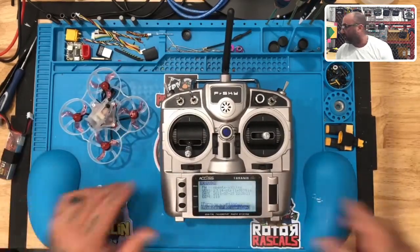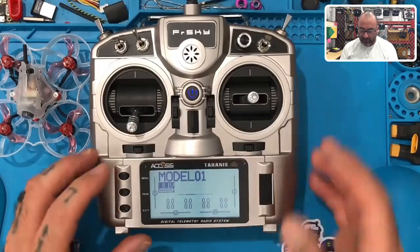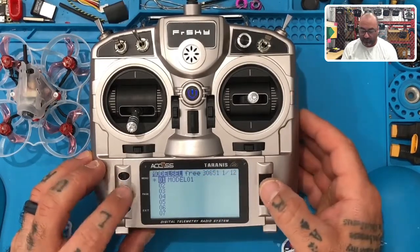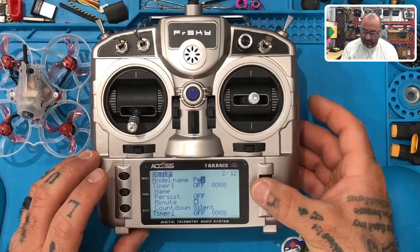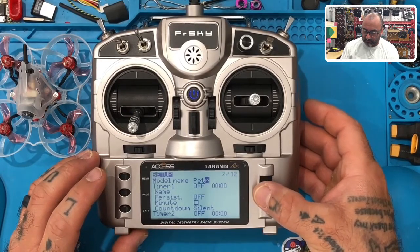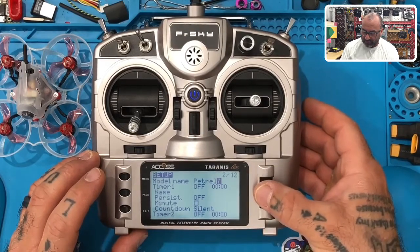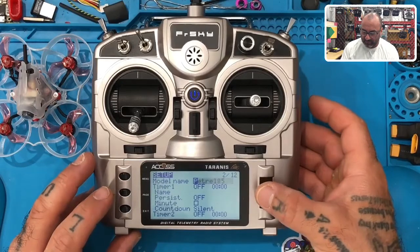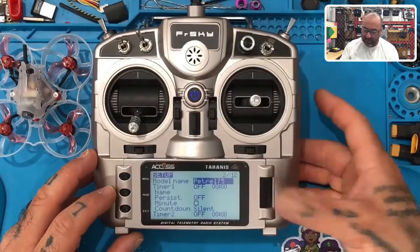Since this is 1.1.3 we brought the radio down to 1.1.3 and we're going to link them together. I'm going to zoom in so you can read it better. Press the Menu button once to get to the model screen. I'm going to press Page and name this model — I'll type P-E-T-R-O-L. Then I'll add the numbers: Petrol 75. Hit Exit, press it again, go to Edit, then Exit.